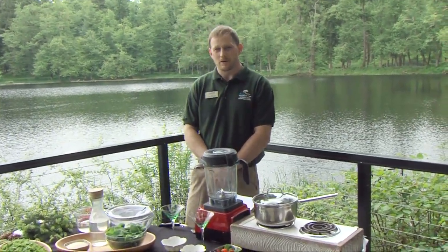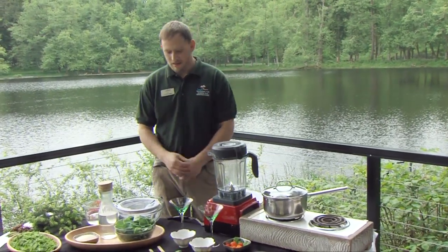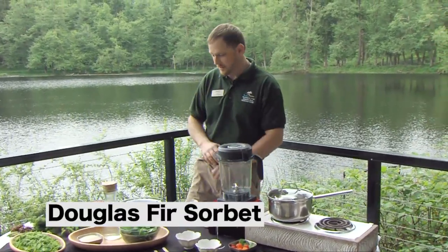Hello, my name is Jake Poole. I'm the Horticulturist Arborist Specialist out here at Northwest Trek in Eatonville, Washington. We're in the greater Seattle area. Today what we've got in front of us is we're going to make a Doug Fir Sorbet — what I like to call a Forager's Delight Sorbet.